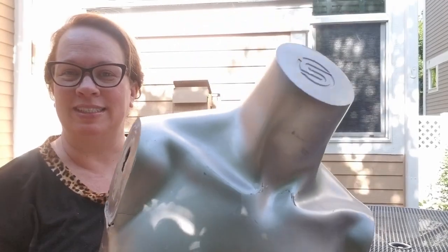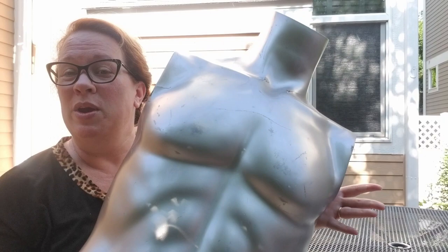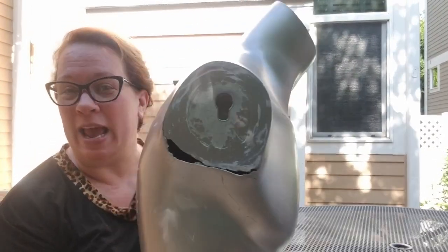Hello and welcome back to Take Time to Create. We are going to take this mannequin — one I found at a flea market — and we are going to turn him into a lamp.